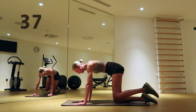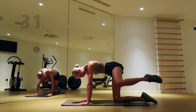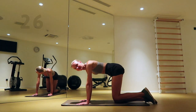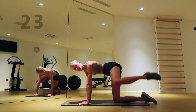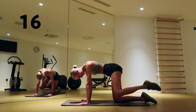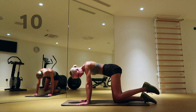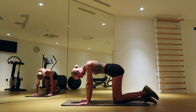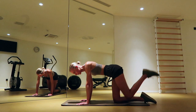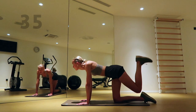Come back on both hands and open your left knee towards your left side. Flex your left foot and bring your heel towards the ceiling by squeezing your butt. Keep going.